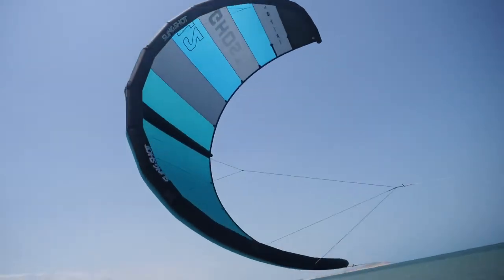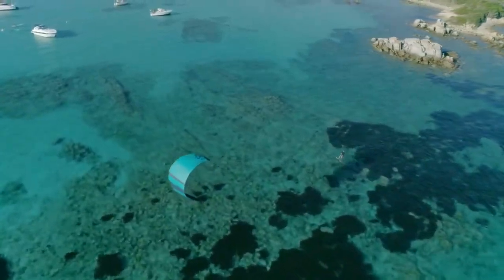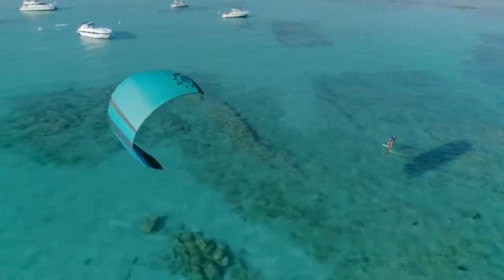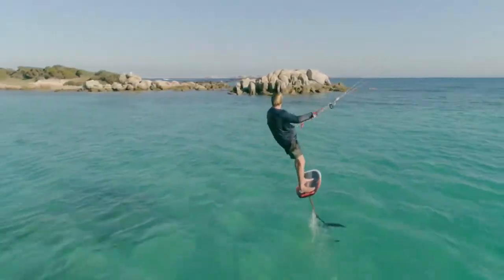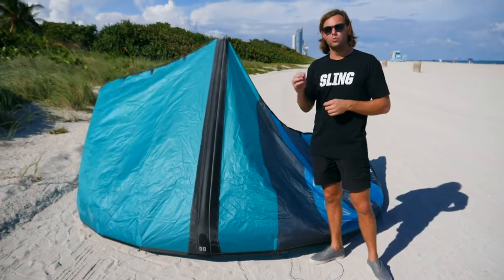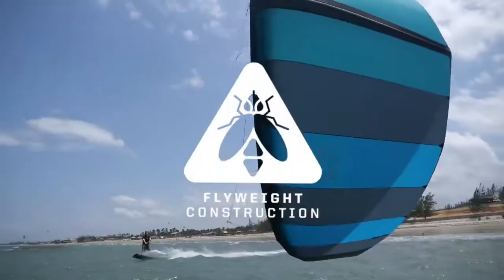The Ghost is a single strut platform, designed to remove weight from the kite and keep it minimal while still maintaining a little structural rigidity in the center. With the one strut, you're going to trim down that kite's weight, get really light feedback on the bar, and great turning characteristics. It also packs down extremely small and is really lightweight — so if you're a traveler or someone looking for nimble turning, the Ghost delivers.